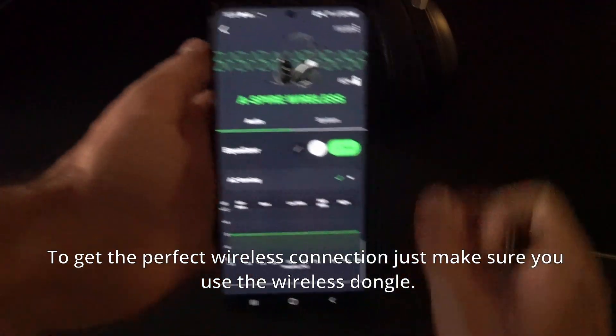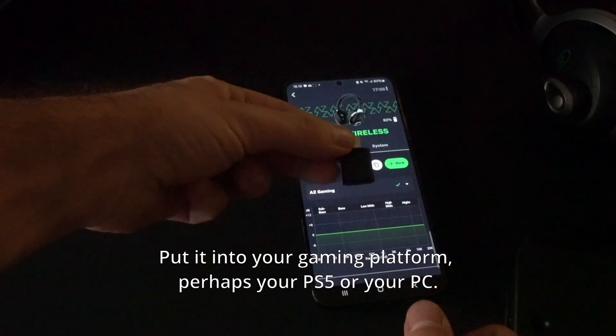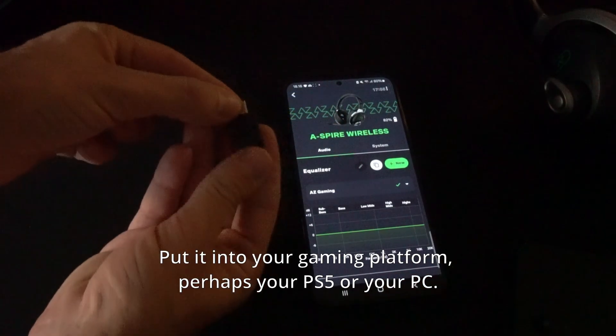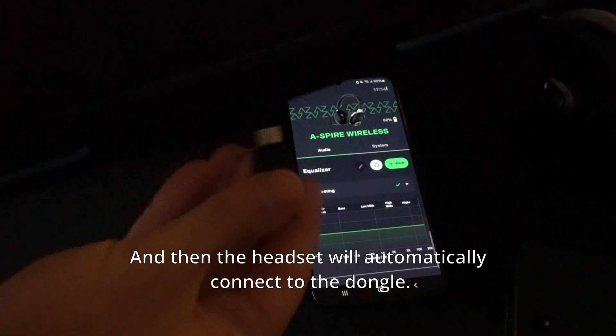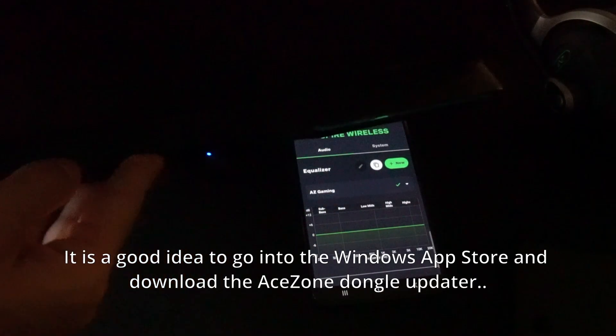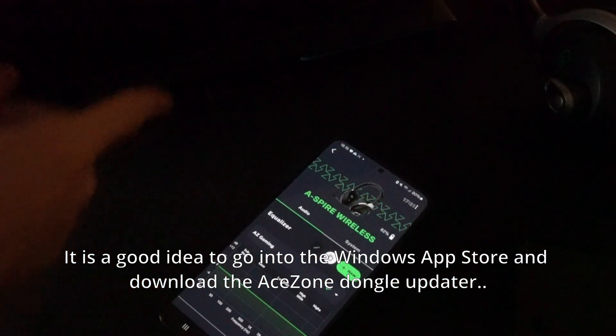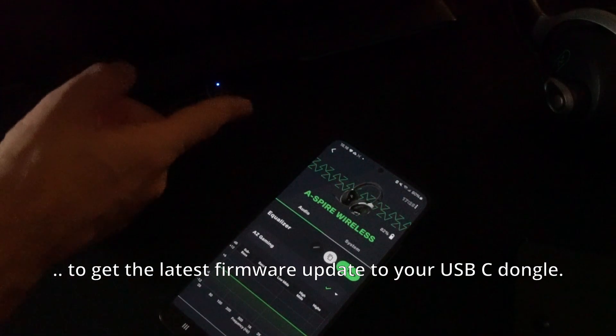To get the perfect wireless connection, just make sure you use the wireless dongle. Put it into your gaming platform — perhaps your PS5 or your PC — and the headset will automatically connect to the dongle. It's also a good idea to go into the Windows App Store and download the A-Zone Dongle Updater to get the latest firmware for your USB-C dongle.